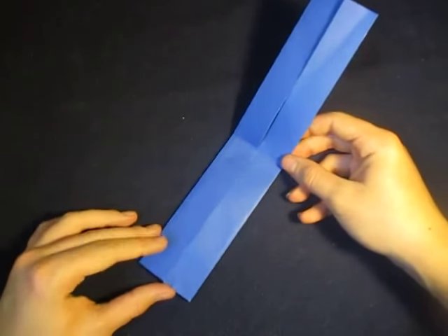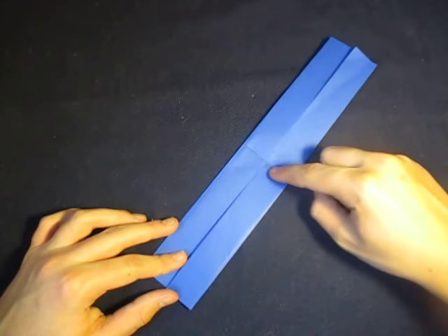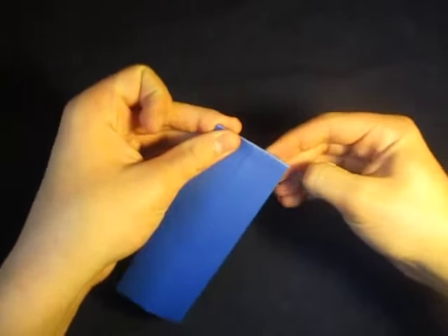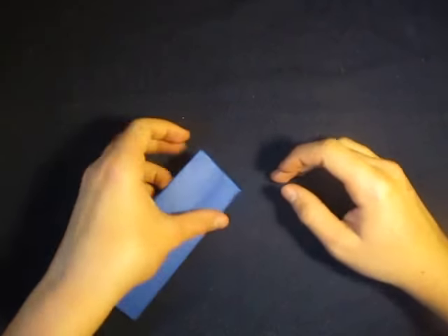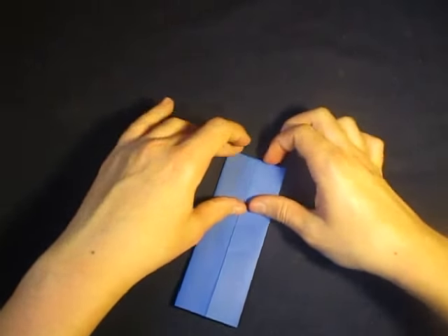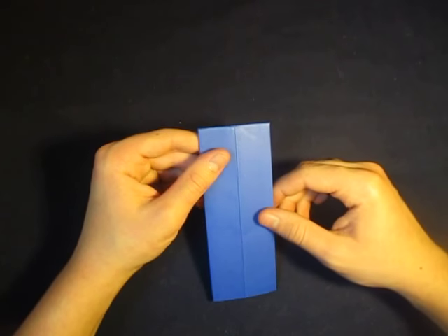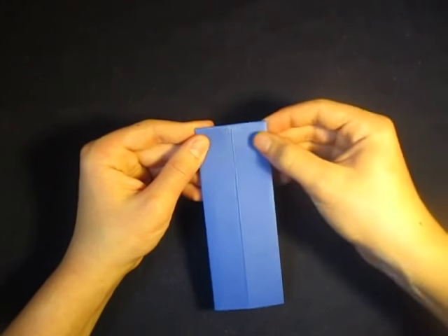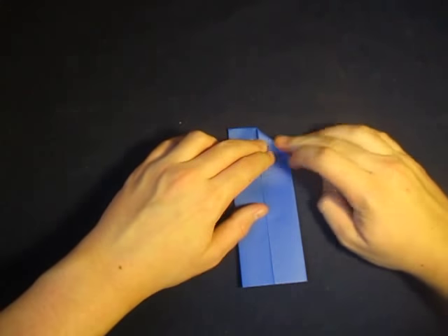Now what we're going to do is fold the whole thing in half like this, so we're going to fold it in half here. That's what it looks like. Now we're going to do a paper airplane fold, so we're going to fold this edge to this crease right here. This is pretty thick, so it'll be kind of tricky — do the best you can.